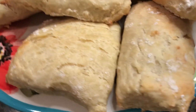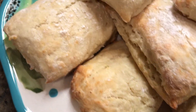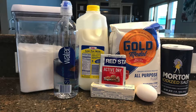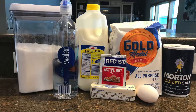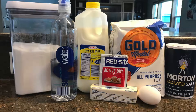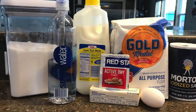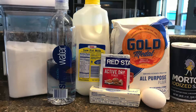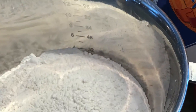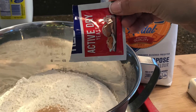While the meatloaf is cooking, we are going to make the bread. What you will need is white sugar, water, milk, a package of active dry yeast, a stick of butter, sugar, one large egg, all-purpose flour, and some salt. Start by measuring four cups of all-purpose flour.